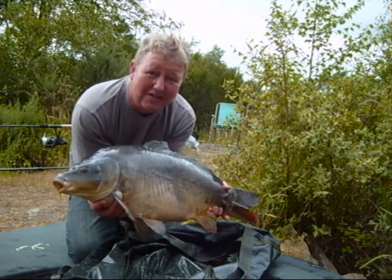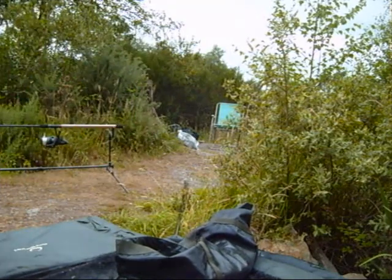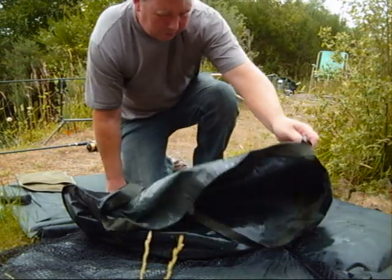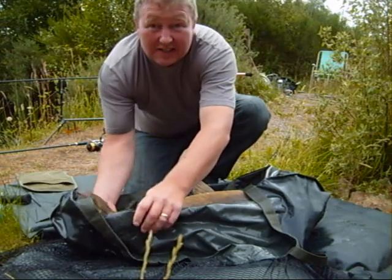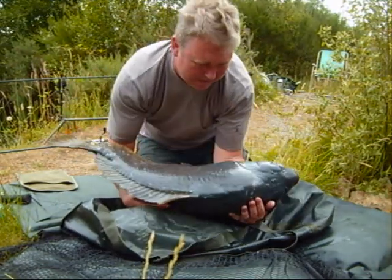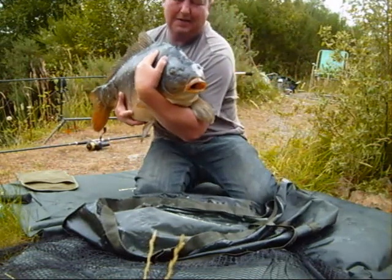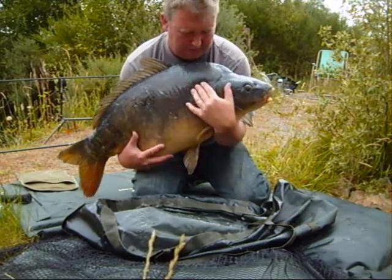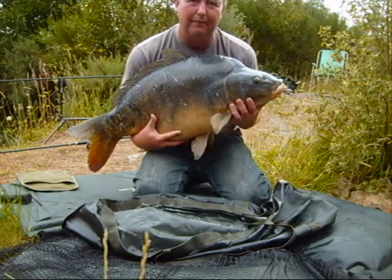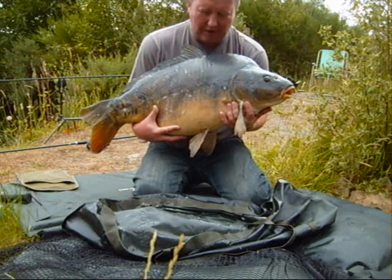Let's stop messing about with these 28s and 32s — let's get a 40! Well, this was the one we were hoping for. Big old mirror, scaled in at 45 pounds of Carp Quarry mirror. See if I can get her up. There she goes — 45 pound of Carp Quarry mirror. Look at that beast, I can hardly lift her. That's what you can catch from fishing three foot out in the margins. Just remember, when you come to Carp Quarry, don't forget to have one in the margins, because this is the sort of fish that can produce 45 pound mirror carp.